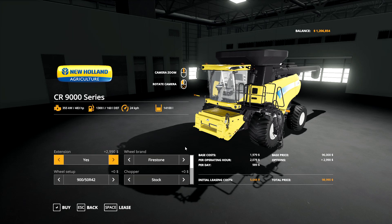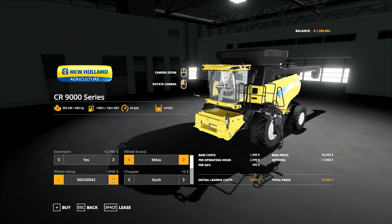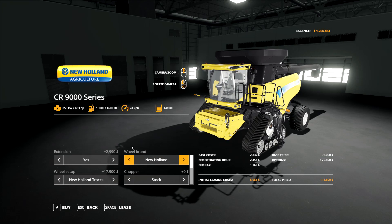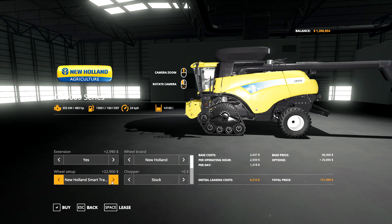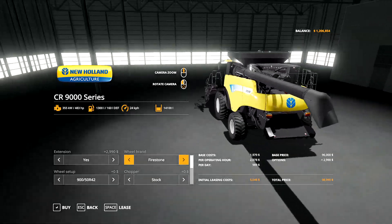For wheel brands, you've got a number of different options. With Firestone you've got a couple of setups: the 950 R42s and the 650/85 R42 duals. With Michelin you have the same single and dual tires, and with Mitas, once again single and dual tires - just depends on which brand you like the look of. Then you've got the Goodyear floaters, those really big 1430 R42s, and also New Holland tracks including regular, smart tracks, and smart tracks with the high idler.